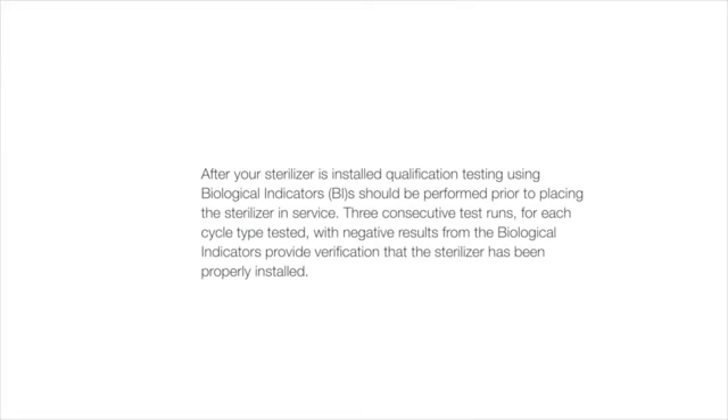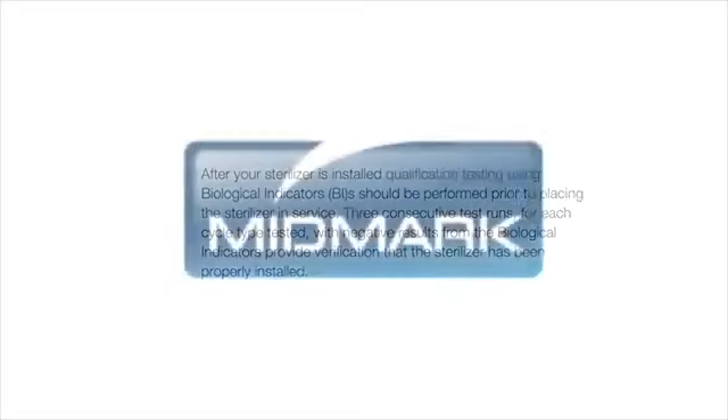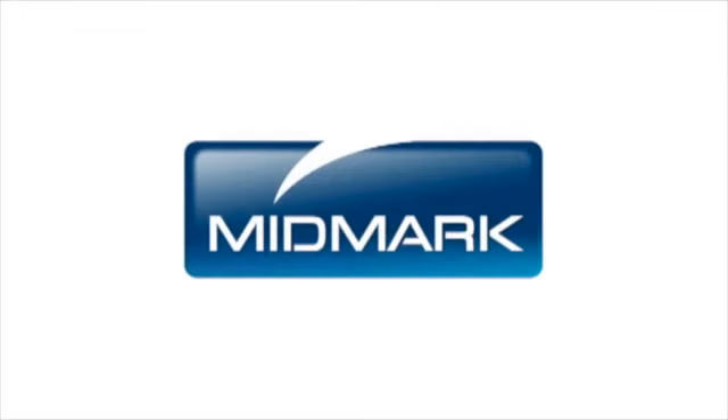After your sterilizer is installed, qualification testing using biological indicators should be performed prior to placing the sterilizer in service. Three consecutive test runs for each cycle type tested, with negative results from the biological indicators, provide verification that the sterilizer has been properly installed. For more detailed information about installing your autoclave, please refer to the M9-M11 installation and operation manual. For further support, contact Midmark Support Services at 1-800-MIDMARK.